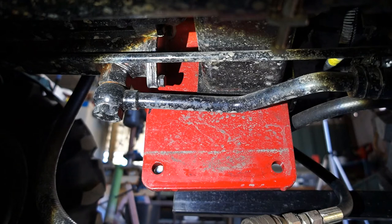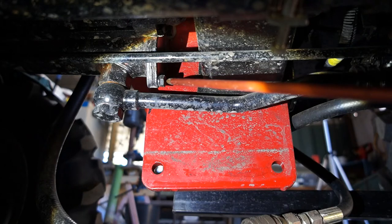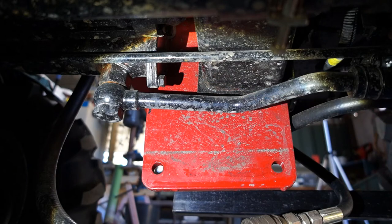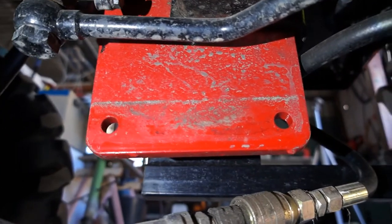Alright, we're under the tractor looking up to the right hand side. I hope you can understand what I'm doing here — we're trying to remove a strainer. The pointer is going to show you there's a small bolt there. And there's another one up higher. It's hard to get a camera angle. There's a lip in the ground.